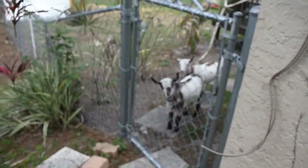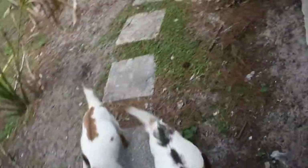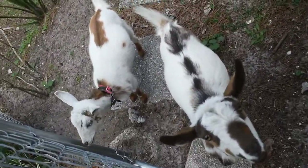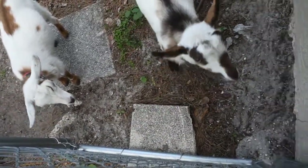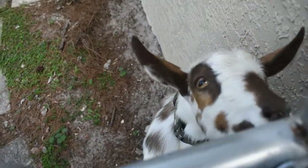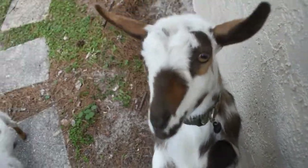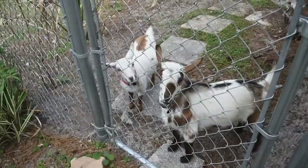Sorry about the AC noise. What are you doing? What are you guys doing? You want to come play? Hi buddy, hi Joey. How's the goat?